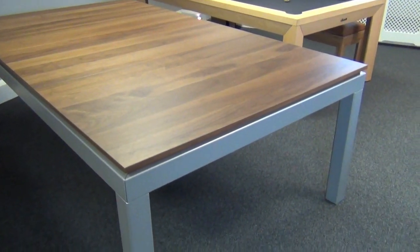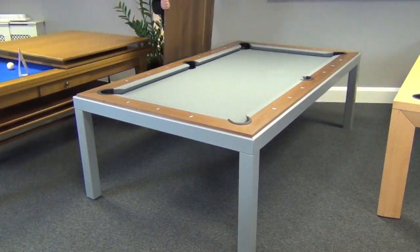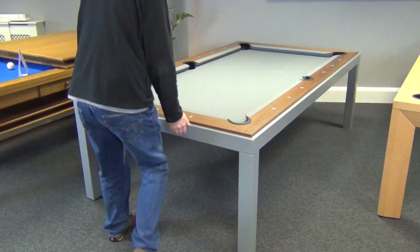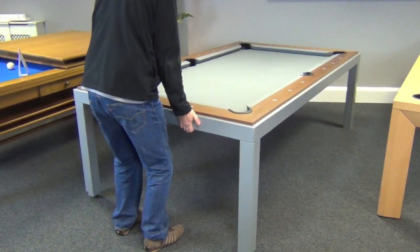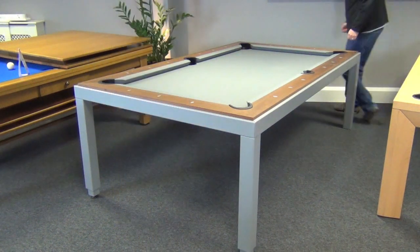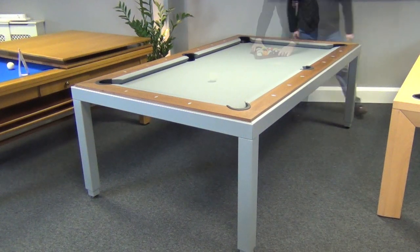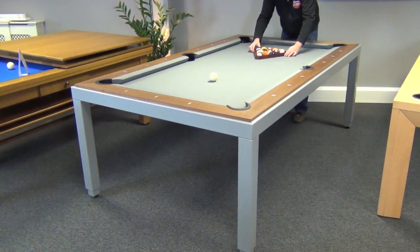The dining tops come in three pieces, which you can see being removed here. Aramith's patented leg system is spring loaded, so you can easily lift one end and listen for it to click into place — then the same for the other end. Then all you need to do is rack your balls and away you go.